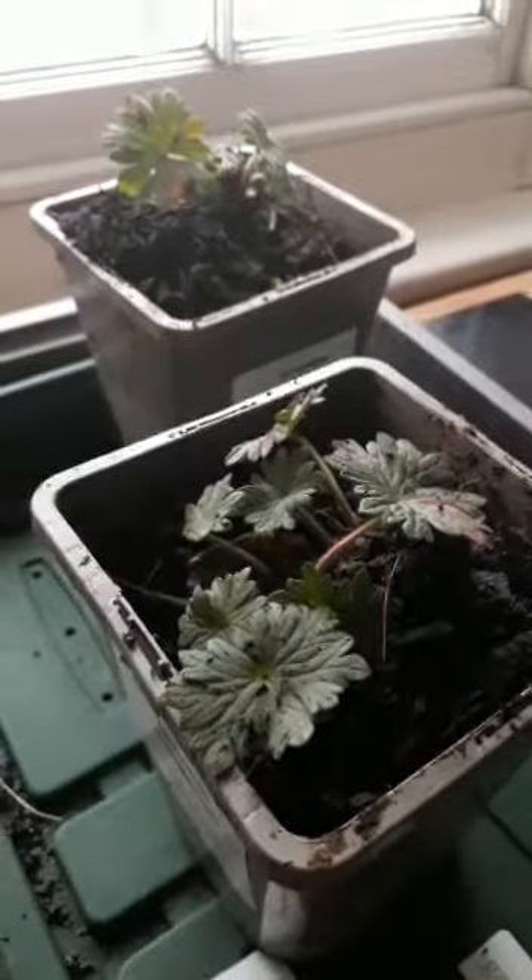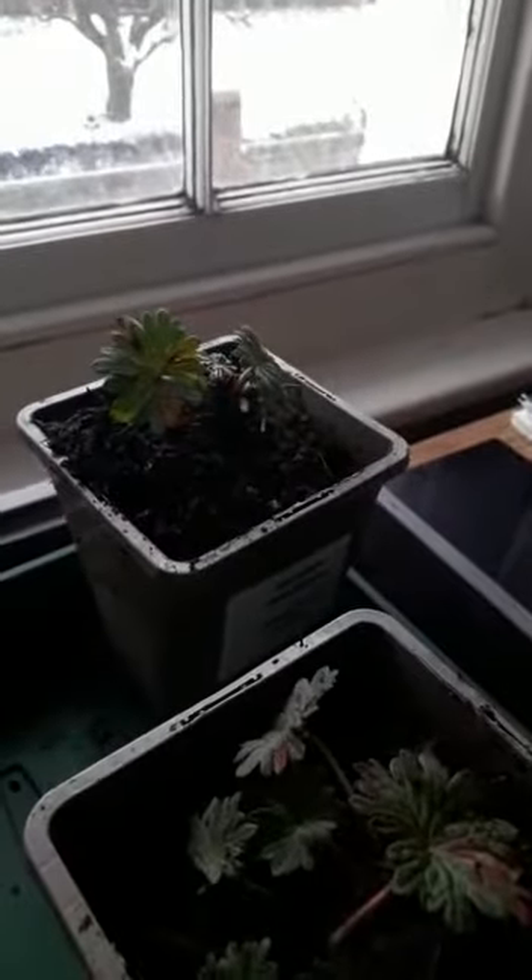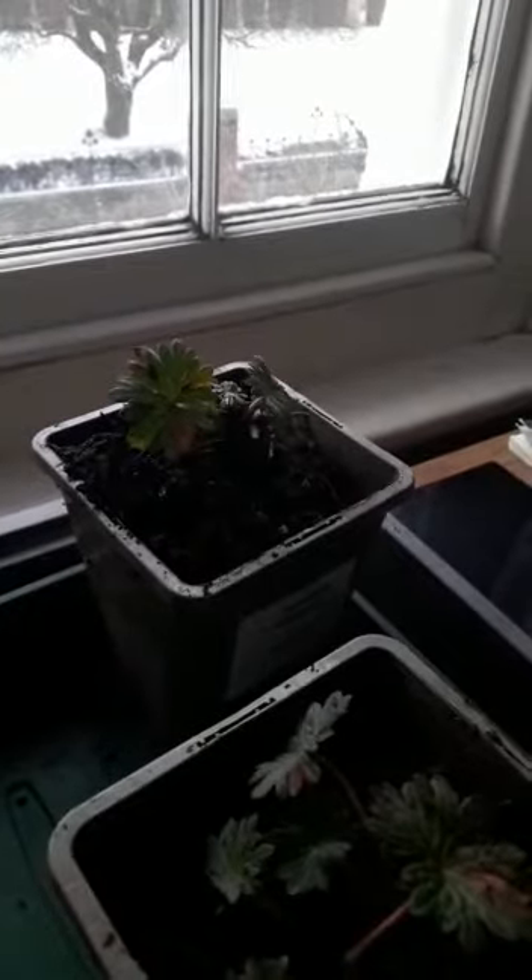Hello, stuck at home today because of the snow everywhere, but I thought I would just do one quick little mini time-of-the-year type of seasonal tip. If like me you're buying lots of stuff online at the moment, whether that's seeds or plug plants or whatever, you might have bought something like these two geraniums here, which I bought online from a company called Gardening Express.